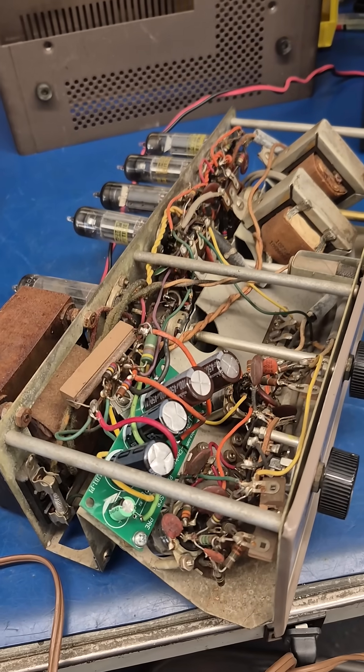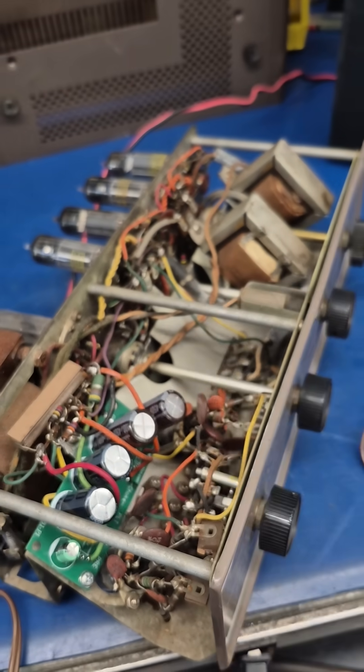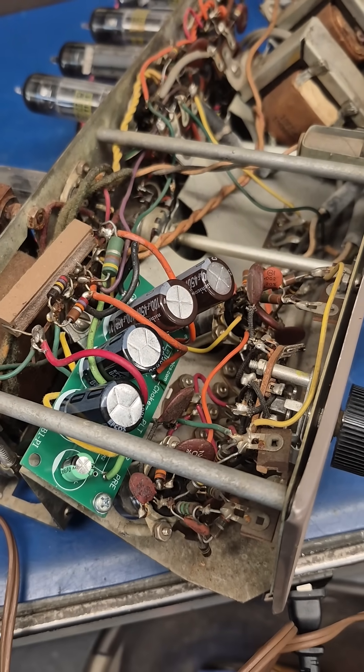So if you have a vintage amplifier with a hard to find filter cap like this monster, contact D-Lab and I can line you up with the universal cap board.